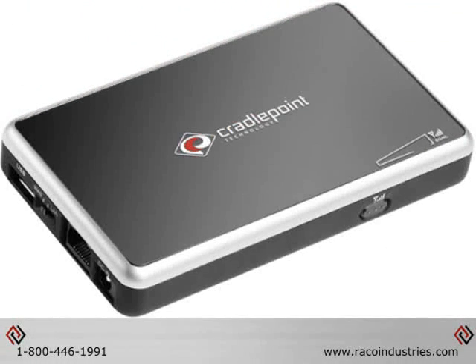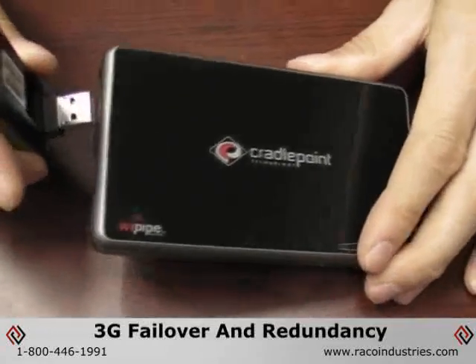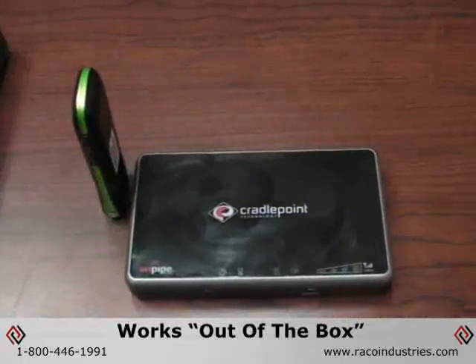The CBA250 Cellular Broadband Adapter from Cradlepoint is the ideal solution for connecting Ethernet devices directly to a cellular network, or providing 3G failover redundancy for an existing internet connection.